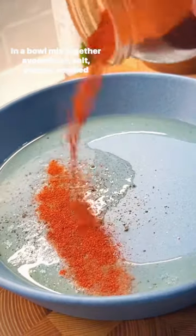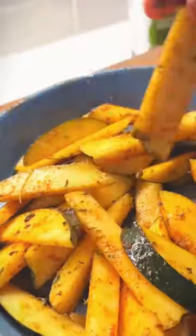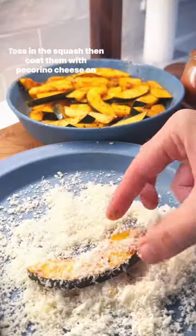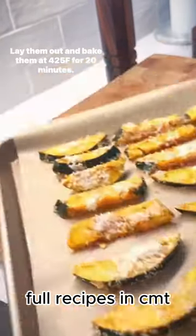In a bowl, mix together avocado oil, salt, pepper, smoked paprika, oregano, and onion powder. Toss in the squash, then coat them with pecorino cheese on both sides. Lay them out and bake them for 20 minutes.